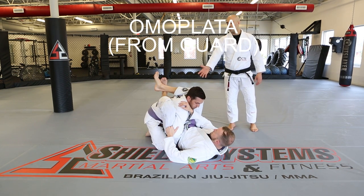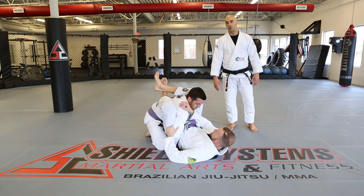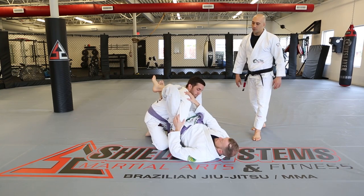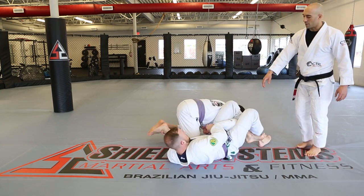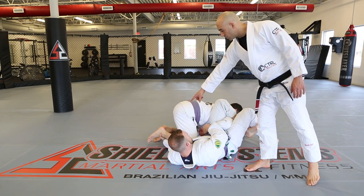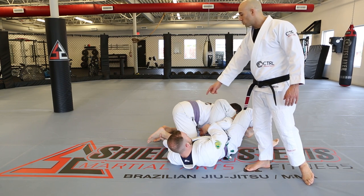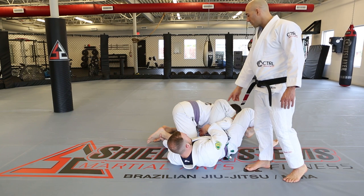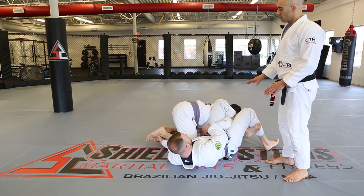Omoplata from the guard. This can start from several positions, but we'll start right from the triangle. If we're not able to get the arm across, one opportunity is to go to the omoplata. David gets the wrist and the ankle — holding the ankle gives us a leg attack and helps control the person's roll if they try to roll out of the omoplata. We also have an attack on the arm itself, but we'll do the classic finish.